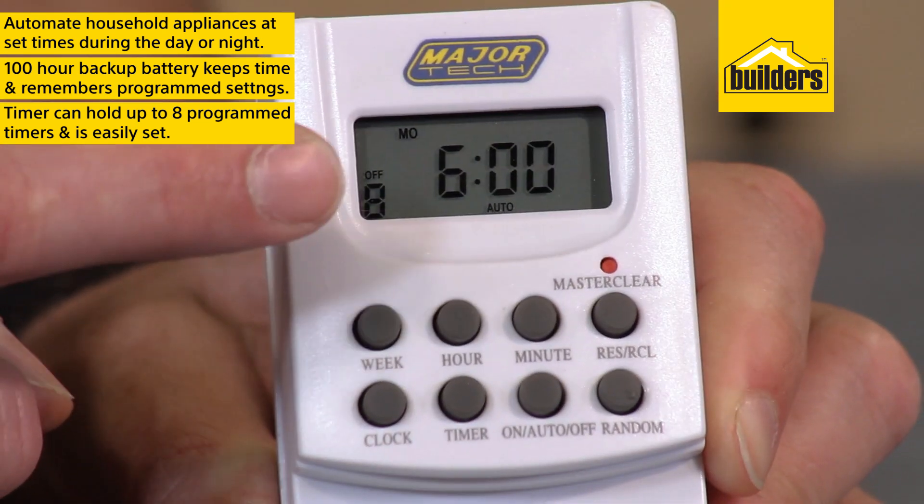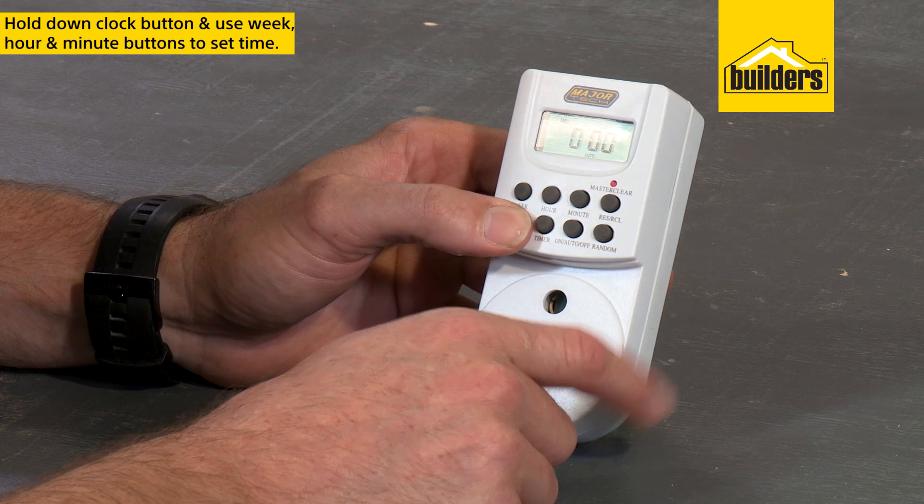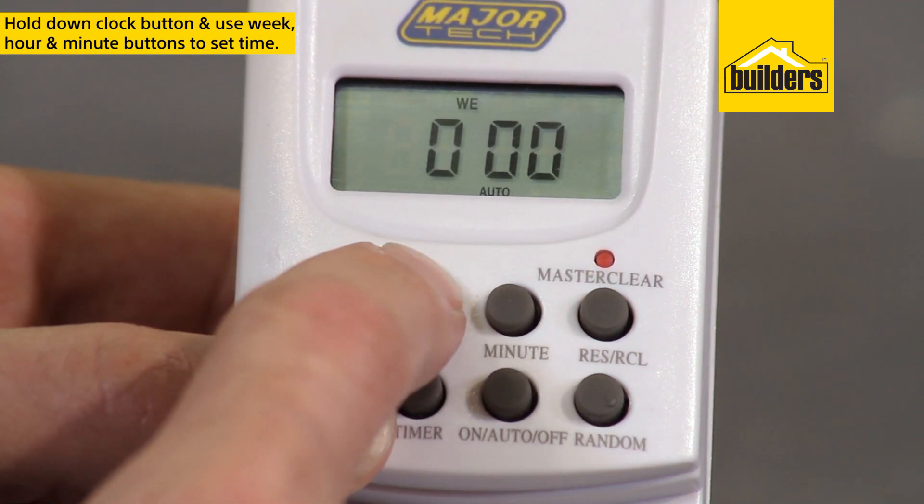The timer can hold up to eight programmed timers and is simple to set. To set the time, hold down the clock button and use the week, hour, and minute buttons to set real-time.